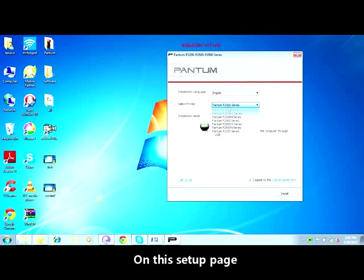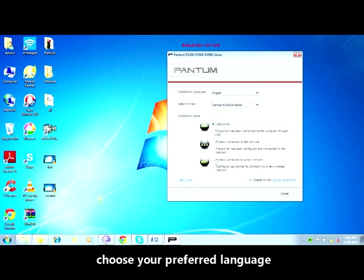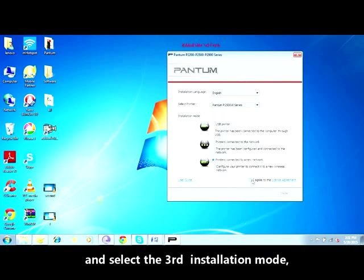On this setup page, choose your preferred language and Pantum P2500W series, and select the third installation mode. Then click Install.